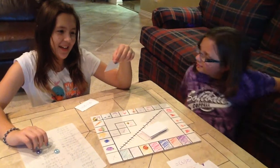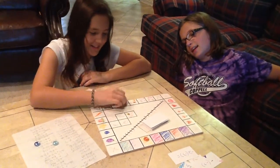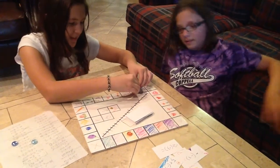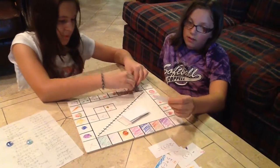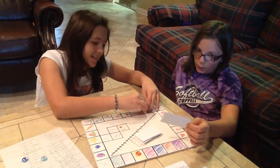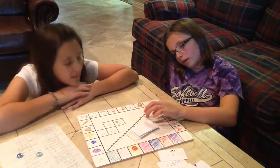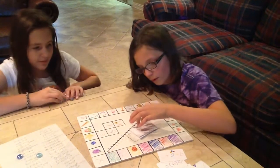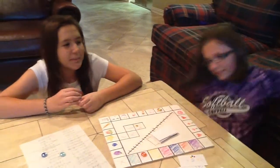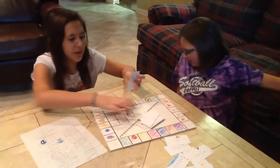3 minus negative 3 is 6, so she moves up 6. I'm on the angry face because I didn't move for a while! Negative 7 plus 8 — negative 7, then add 8: 1, 2, 3, 4, 5, 6, 7, 8. Positive 1! You always get the positives. I'm so positive. And I'm so negative.